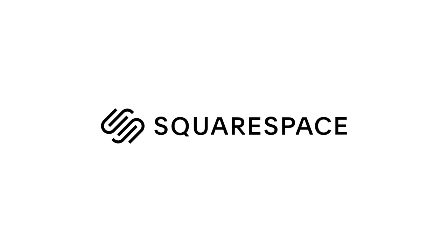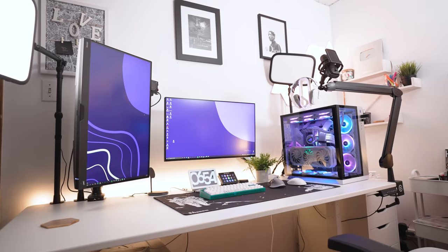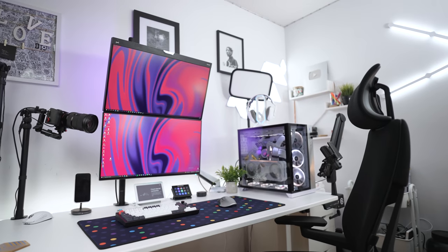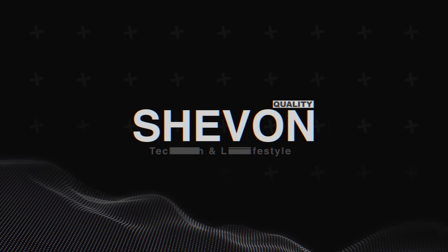This video is sponsored by Squarespace. What's going on guys? It's your boy Chavon here back with another desk setup upgrade video and I think this is episode 10, so this one's super special. So today guys,